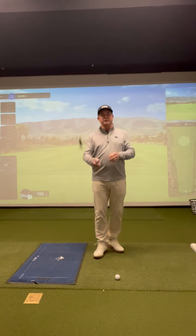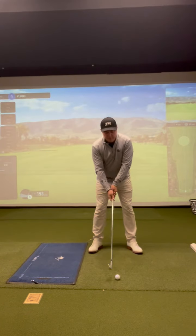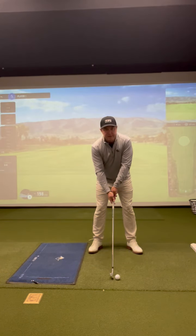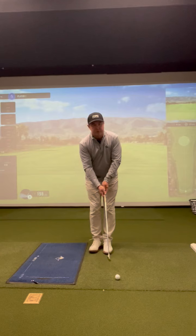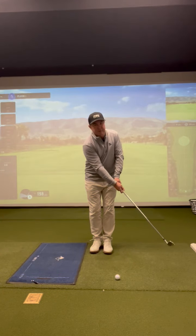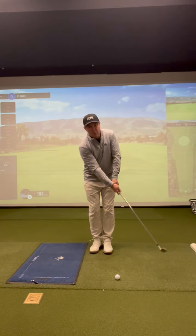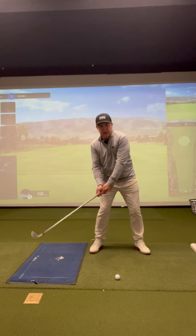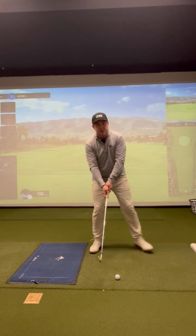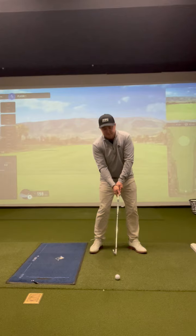This drill is called the step drill. You're going to set up in your normal stance and then take your lead foot and bring it back to your trail foot. At this point, place the club just out in front of the golf ball. As you swing back and the club passes your legs, take a step forward — it doesn't have to be a huge step, just back to where your foot would be in a typical setup stance.